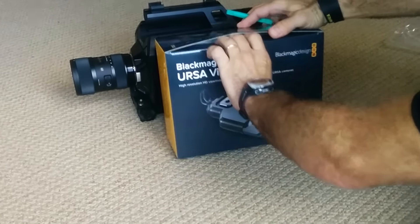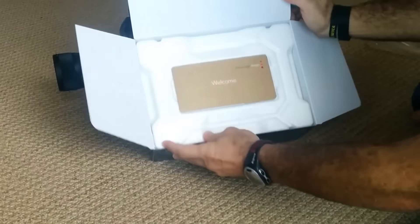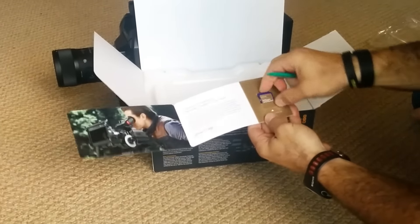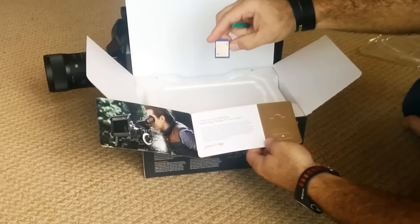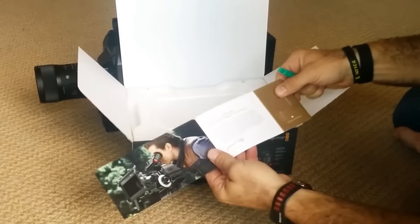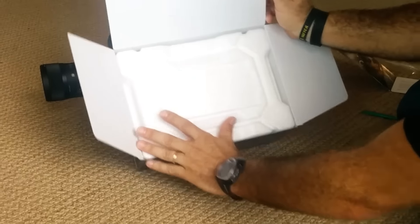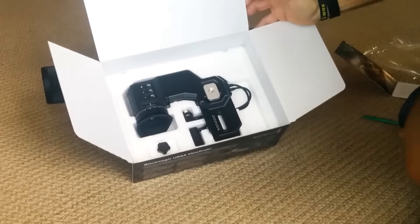Let's open the box. It has a welcome insert, and here's our software update — very clever of Blackmagic — the software update comes along on a little SD card. And here's a picture of somebody using it out in the wild. I'm going to go ahead and open it up and see what we have. And there it is.